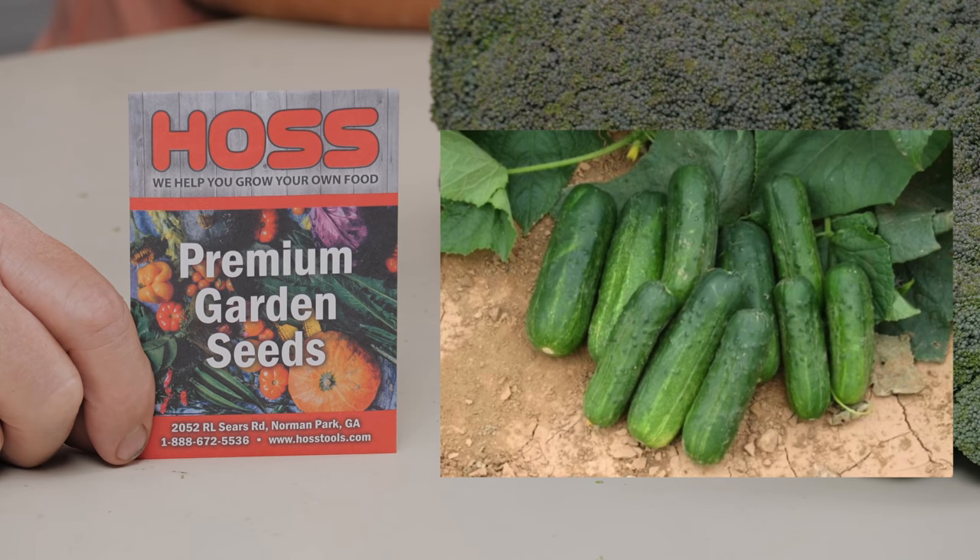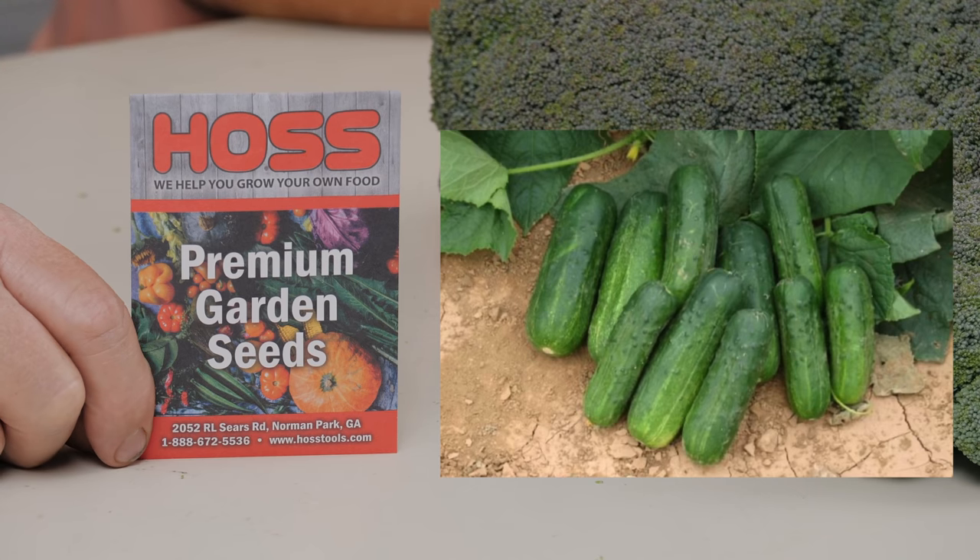We've had a little bit of a run on pickling cucumbers this year. This is a new variety for us called Della Star Cucumber — it is probably one of the most popular varieties out here, and I'm pretty sure we're going to keep this. It's for pickling. It is a monoecious cucumber, which means it has both the male and the female flowers on that one plant, so you don't have to have a pollinator plant.